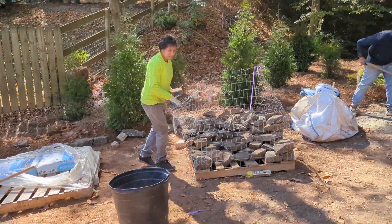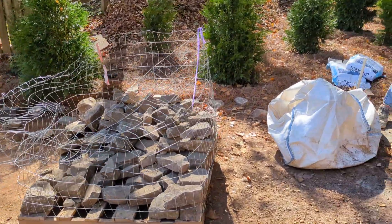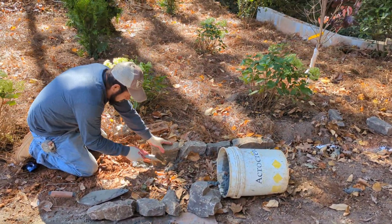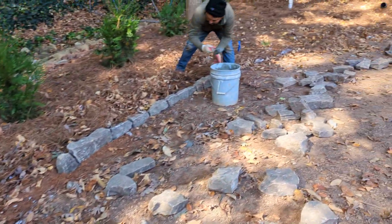Today we're putting in a Tennessee medium stack with a gray mortar. Basically mixing up mortar, digging a trench, and putting in stone edging around the beds to separate the fescue from the pine straw.